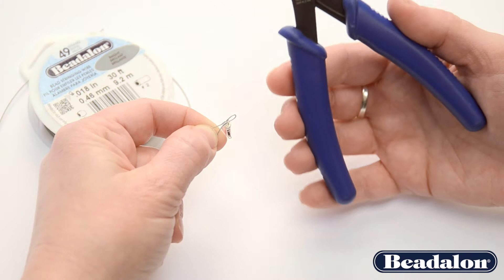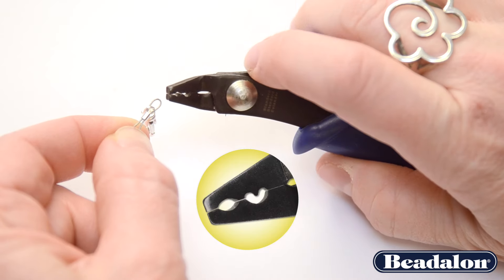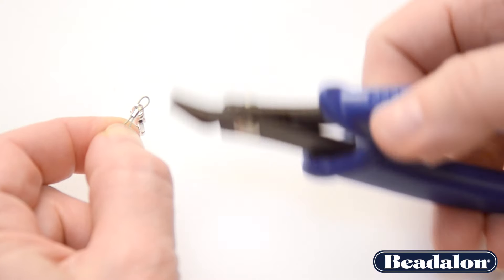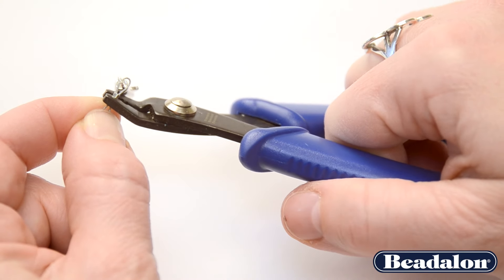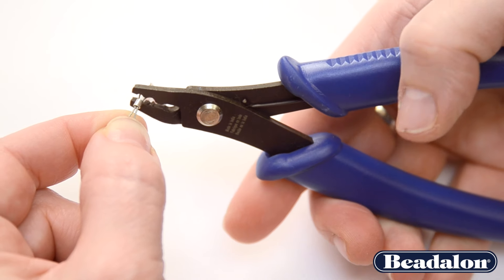Now, to use the crimp tool, there are two separate notches. The first notch is an oval notch and the second notch has a nib in the top. The first step is to press the crimp tube or the crimp bead in the first notch of the crimping tool.